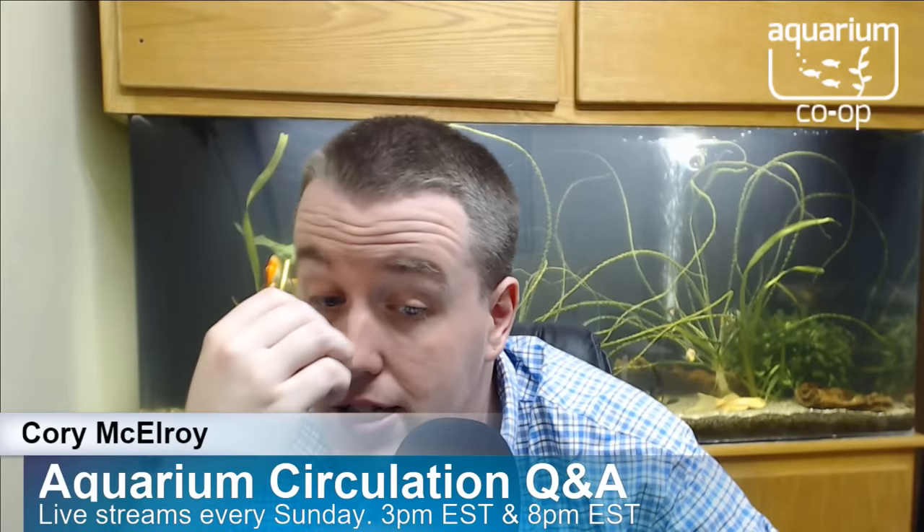Cool Guy asks: my angelfish get pushed off by the filter output but keep going back — should I do something? Two juveniles in a 40-gallon. Often angelfish will peck algae growing on the outflow. You'd need to identify what they're doing specifically. As long as they have a quiet corner to go to and they're choosing to go there, that's on them — like kids going through a sprinkler in cold weather when they could go inside. Those angelfish have a quiet corner but choose the filter area. Figure out why — maybe they're eating algae off the filter, or bits of food are collecting there because there's no pre-filter sponge.